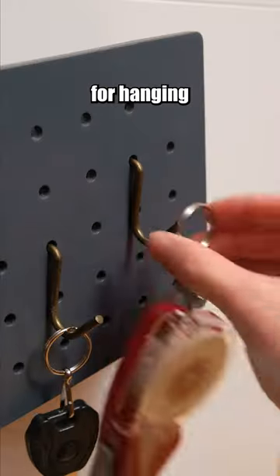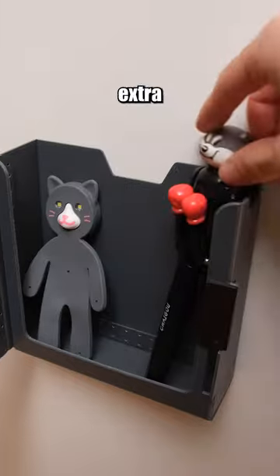This storage box has a magnetic back for easy setup and a front pegboard for hanging stuff. Inside, you'll find extra storage space.